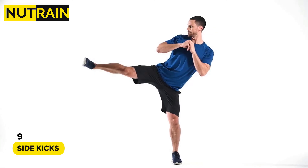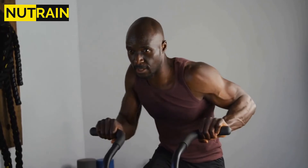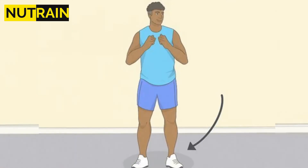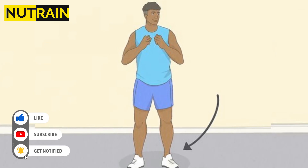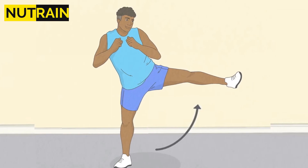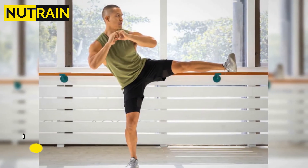Number 9: Side Kicks. Exercises like side kicks can help you lose love handles. It is also a great cardio exercise that can be used as a warm-up before engaging in any other exercise program. Maintain a straight posture as you place your feet slightly apart and point your toes toward the wall. Lift your right leg as high as you can to the side while maintaining a straight upper body. Return your leg to the starting position and do the same on the other side. Repeat 25 times on each side.